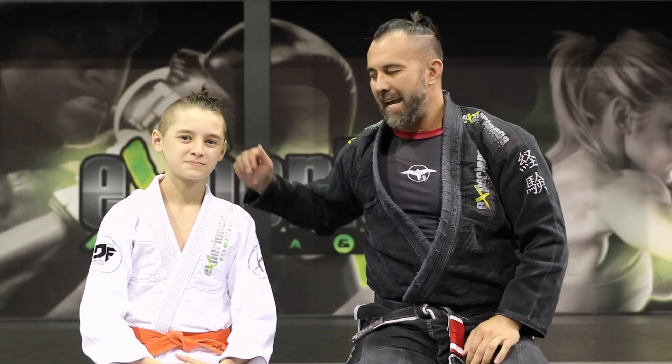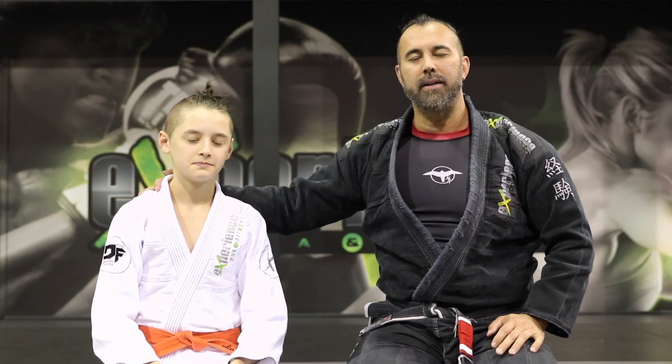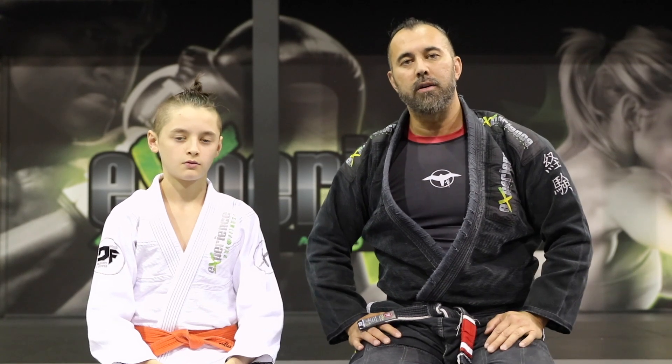Hey, what is up everyone? Professor Danny and Alex. As usual, we're going to be teaching you some Jiu-Jitsu techniques, but in this video I want to talk about many techniques you can use from the closed guard position if you are a beginner in the sport.